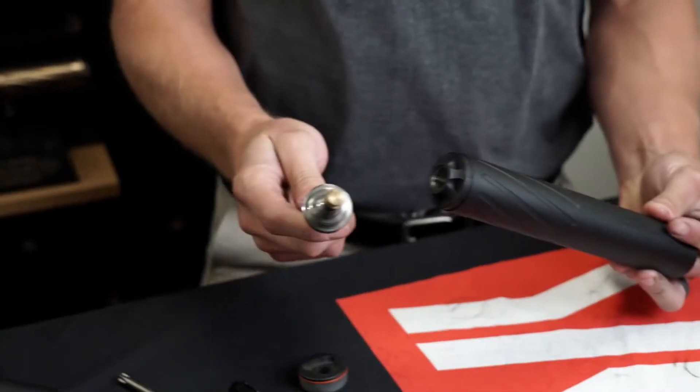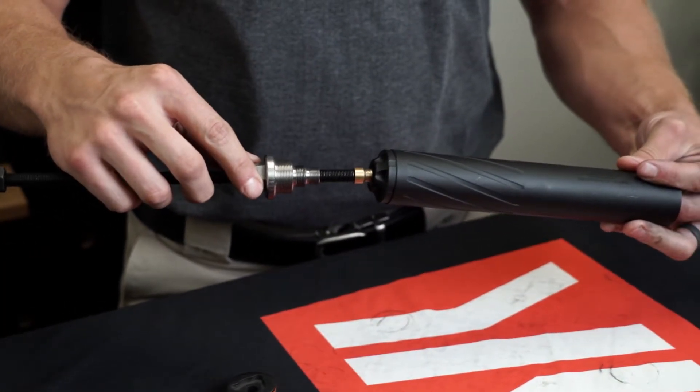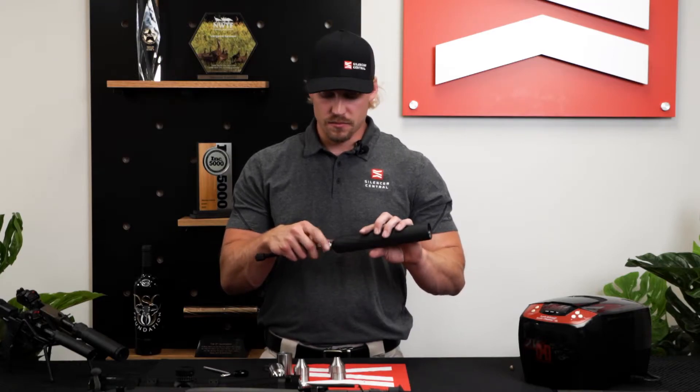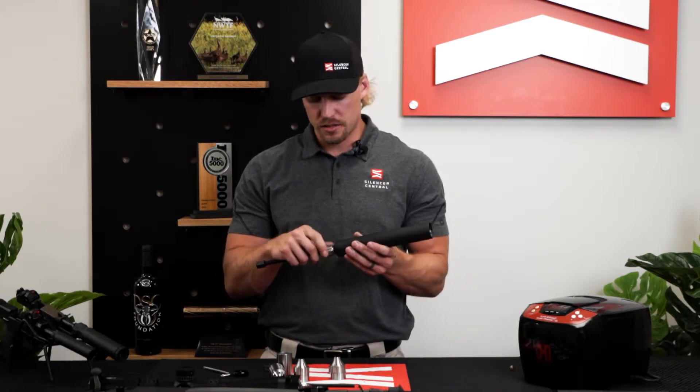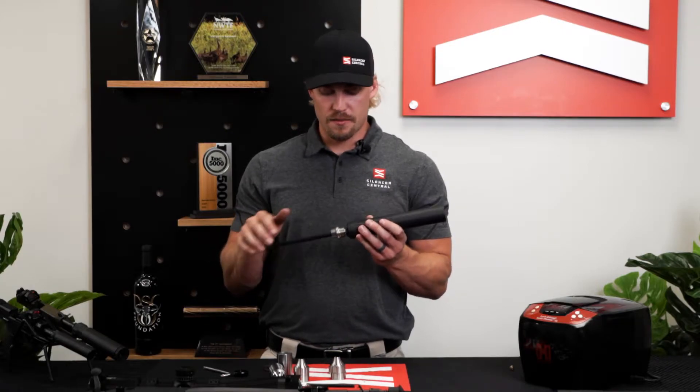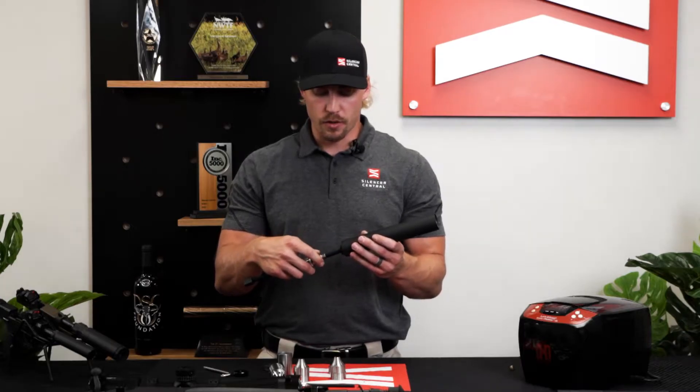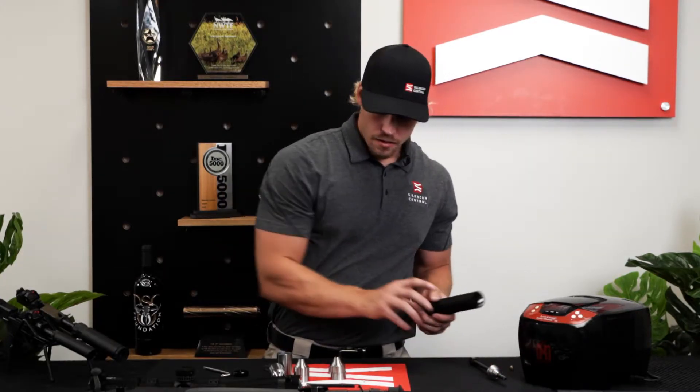We do have our baffle removal tool — this threads into the back end of a variety of our Banish suppressors: the 30, 338, the 223, and 22. It threads through, so if you want something to assist with getting those baffles out, that baffle removal tool would be perfect for you.